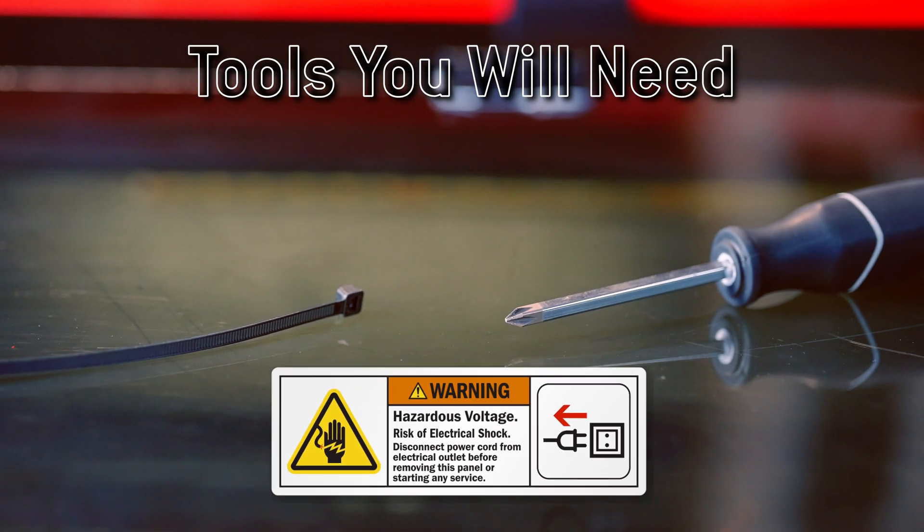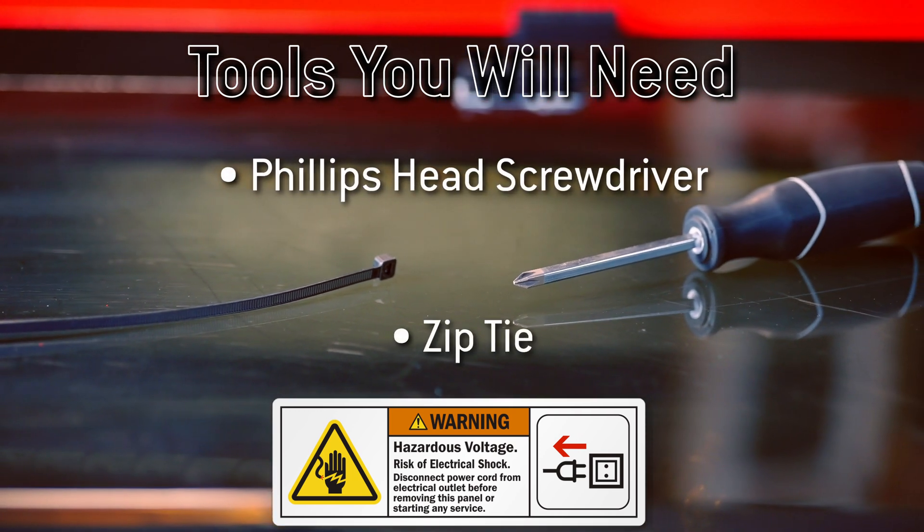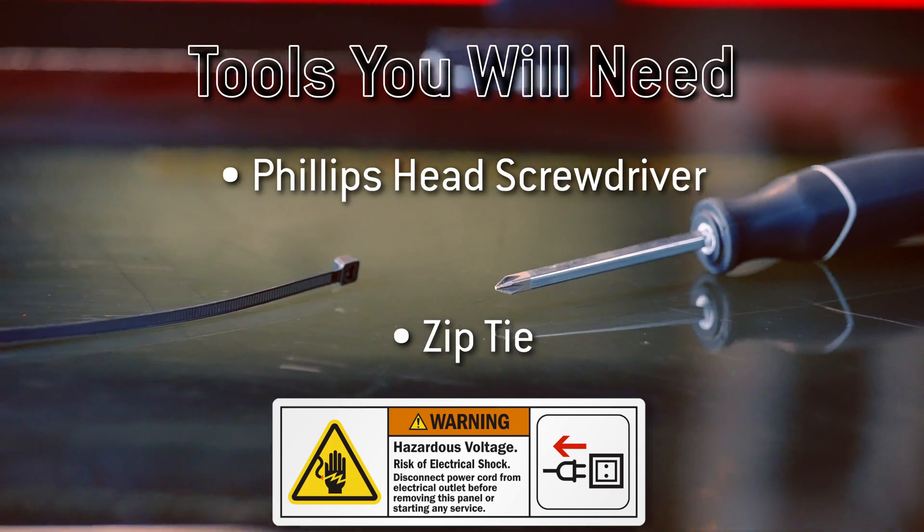To replace the water sensor, all you need is a Phillips head screwdriver and a zip tie. Once you have all your tools ready, we can move on to the first step.